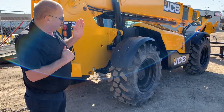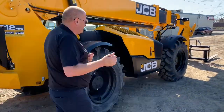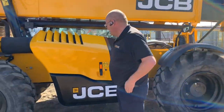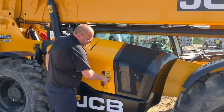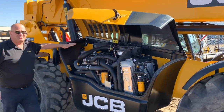Now we're going to move along down the left-hand side of the machine and introduce you to a few things that JCB has. On this 512-56: lockable hoods. And underneath this hood, we've ordered this one in with a 74-horse JCB Ecomax diesel.